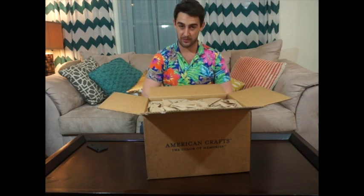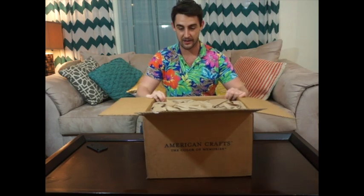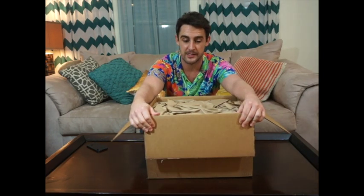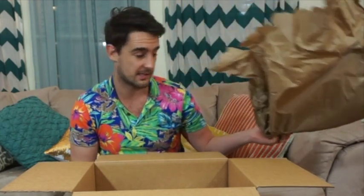I'm also wearing my most colourful shirt today because it's appropriate — Jane loves colour and I love colour and this box is full of colour. So let's see what's in here. I think I'm just going to take it all out. You can always use paper; I've used paper as a photo backdrop before — it slays — so that's staying with me.